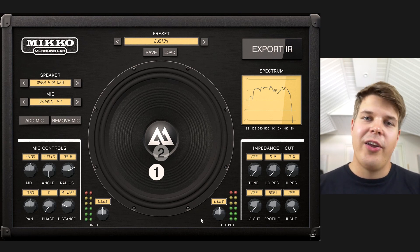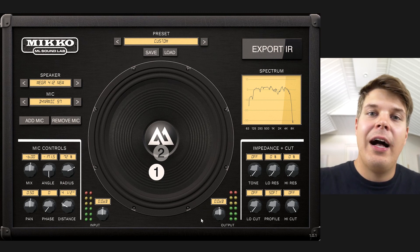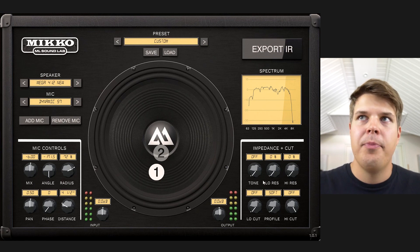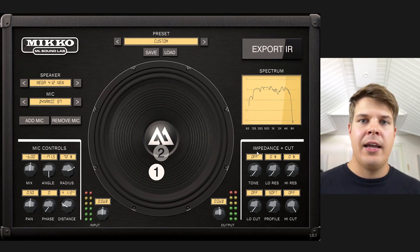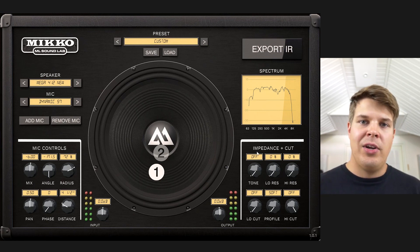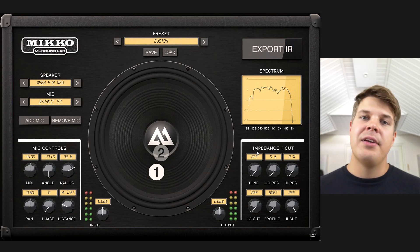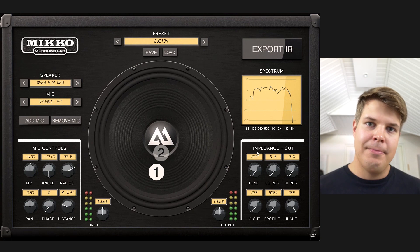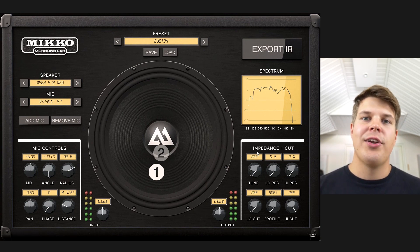So already it's a pretty good sound to start out with, nothing wrong with that tone, but I'll use this to demonstrate what you can do with the impedance and cut section of Miko. This is kind of simulating the interaction between a real amplifier and a cabinet and you will get low resonance and high resonance, meaning that you end up with essentially a mid scoop.